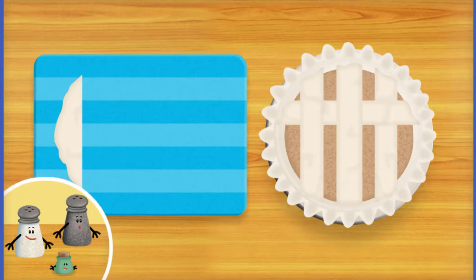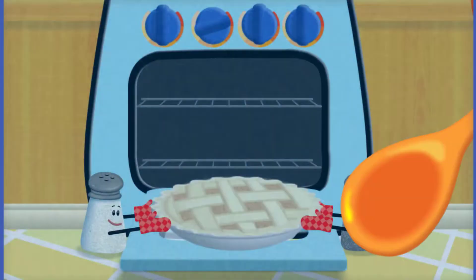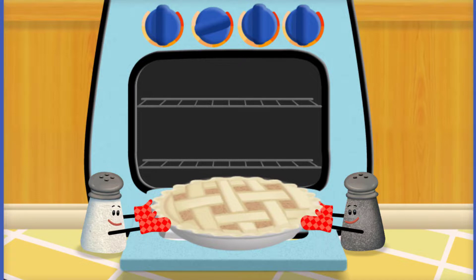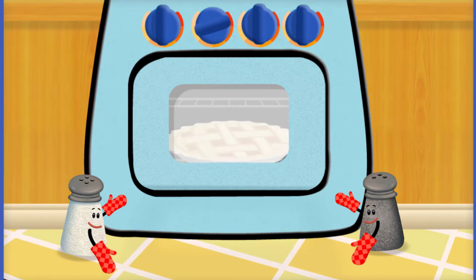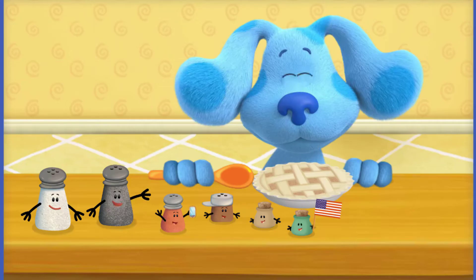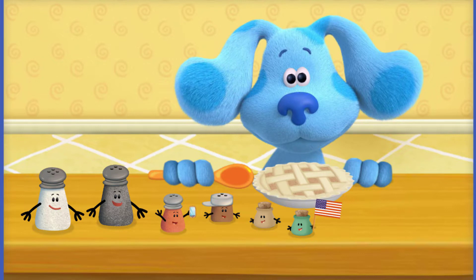Blue is going to love this delicious looking apple pie. And now we are ready to bake. Mrs. Pepper and I preheated the oven — watch out, the oven can be very hot, so a grown-up should always do this part. Here you go, Blue. Your world food today is apple pie from the USA. In the USA, people love to eat apple pie, especially on Thanksgiving.